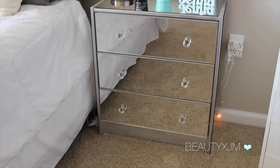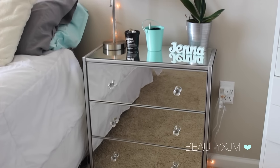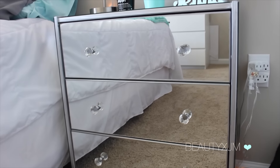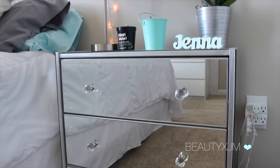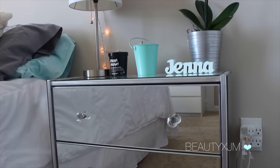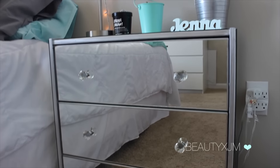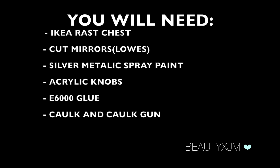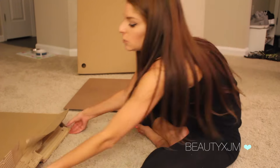Hi guys, welcome back to my channel. Today is going to be a DIY video on how to make this mirrored nightstand — an idea I got from April B. If you guys are interested in how to make it, keep watching. Here is just a quick list of the items you will need, which I will also list in the description box.